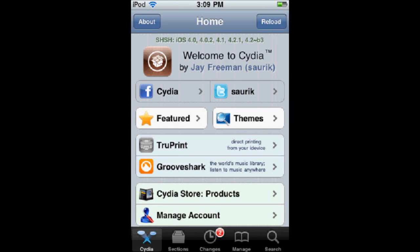Hi, this is iPodTutorialDudes, and today I'm going to be explaining and demonstrating what a tethered jailbreak is.